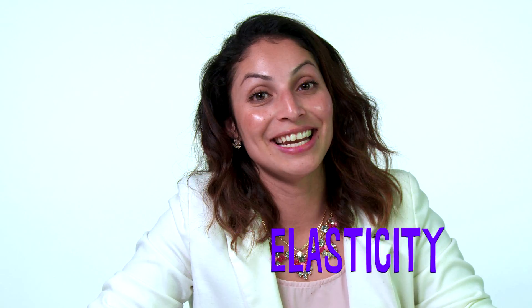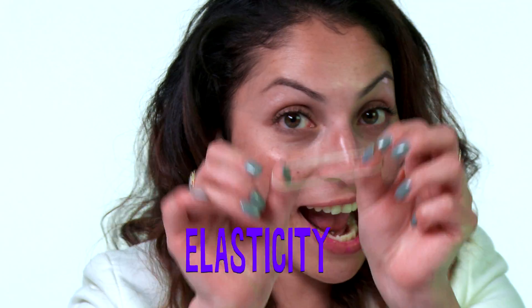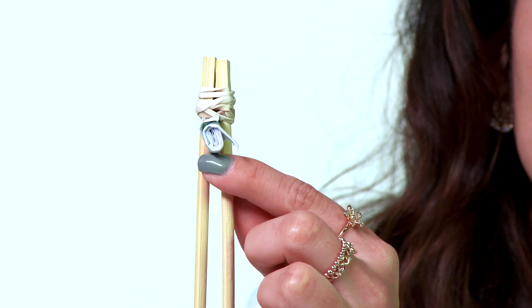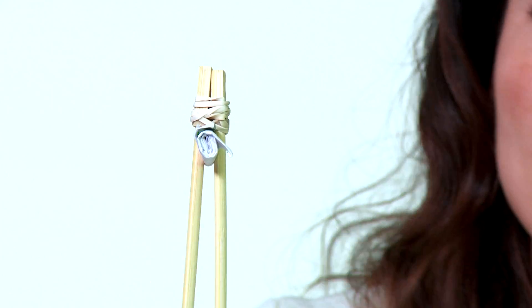Another helpful feature of rubber bands is elasticity. They are great at stretching. Check this out. If you have trouble using chopsticks, you can use rubber bands to turn them into trainers. Roll up a small piece of paper right where you put your fingers and wrap the rubber band around the end.